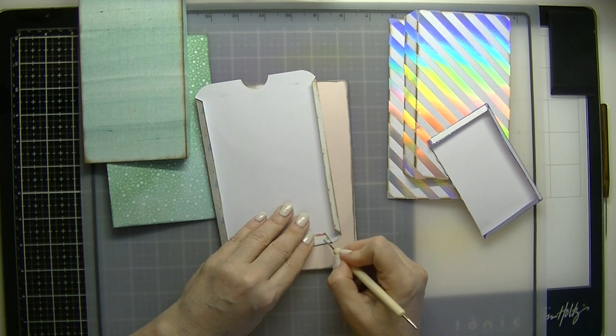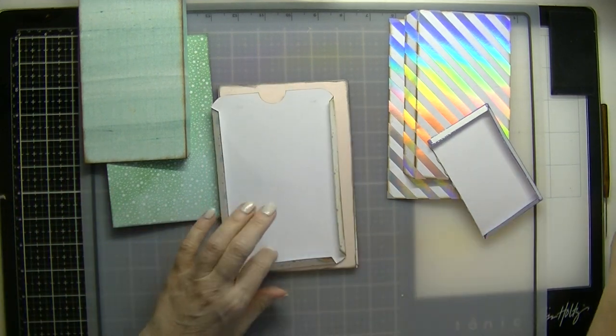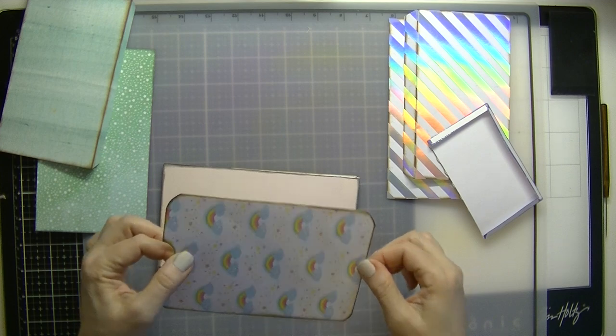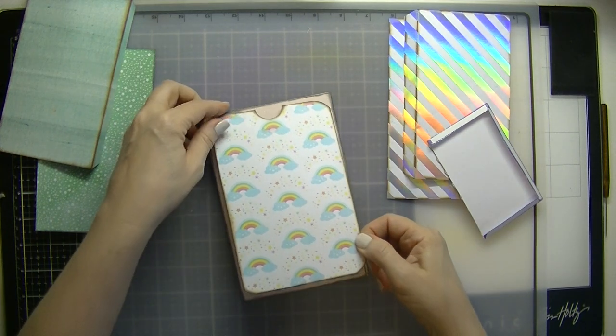I can't wait to start embellishing the actual template and the journal pages — I'm going to do that all together. Actually, I should do it like this because I want it centered on the top.